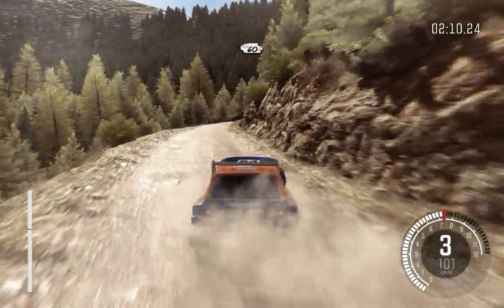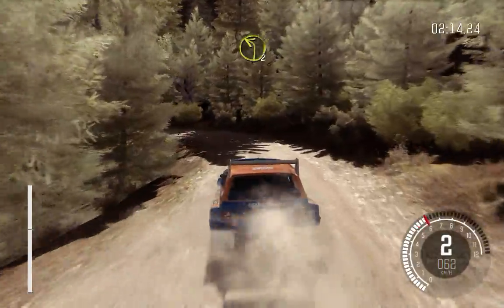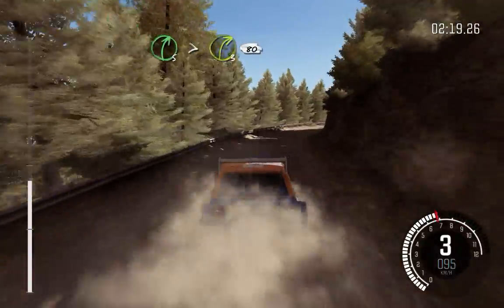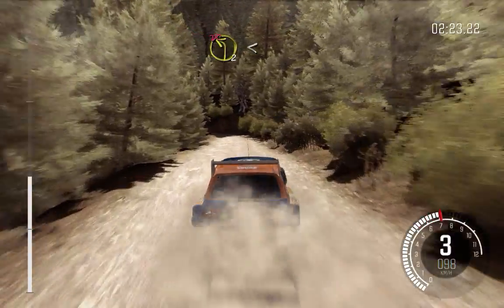60 crest. And left 2 long. And left 2 long, into right 5 long, tightens to 3, 80. Left 2, don't cut. Open long.